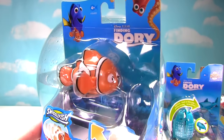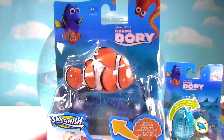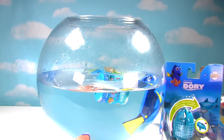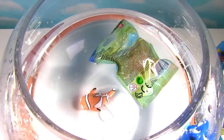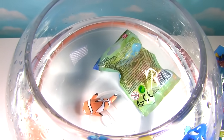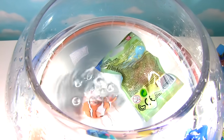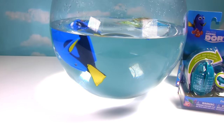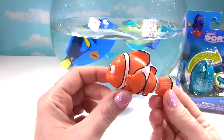Up next we have Marlin! Let's check out this little fishy. Let's see what Marlin does in the water. There's Marlin! But he's not swimming in the water because he's actually not a bath toy. Let me get him out. He's bubbling! Dory just swimming along, pushing her Fashem along. Silly Miss Hands!